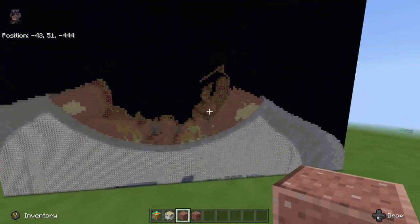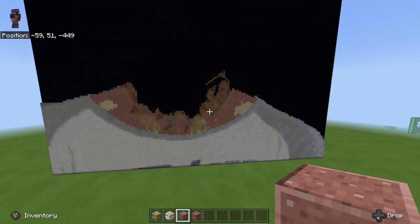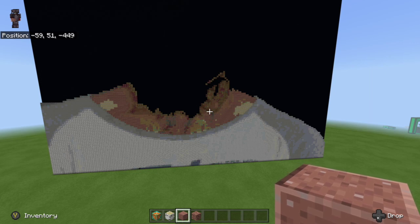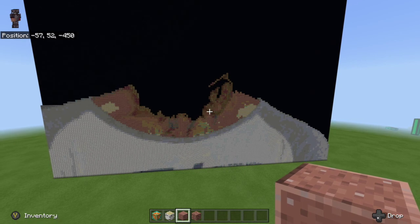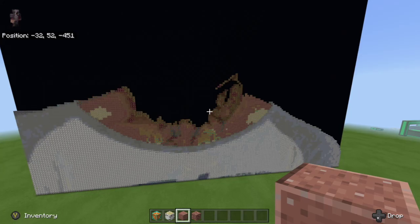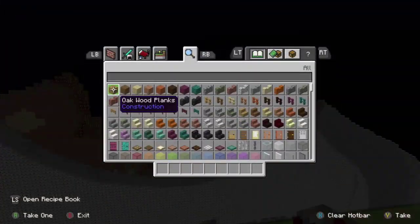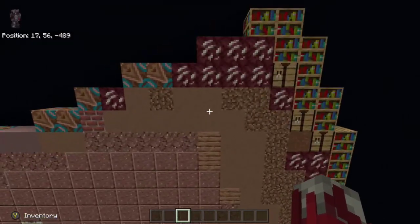We go back over to the right and fill this in with polished granite and we're done. Let's go ahead and back away and see how it's looking. Now the next thing we are going to do is start on the very far left. I'm not going to be working on any of the background so I'm going to try to avoid the background as much as possible, and I'm going to clear out my hot bar.